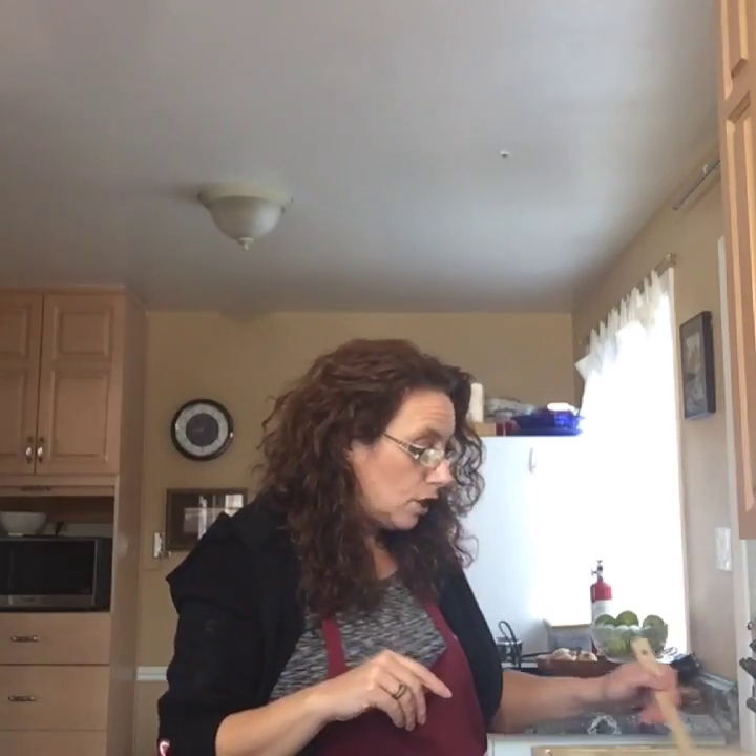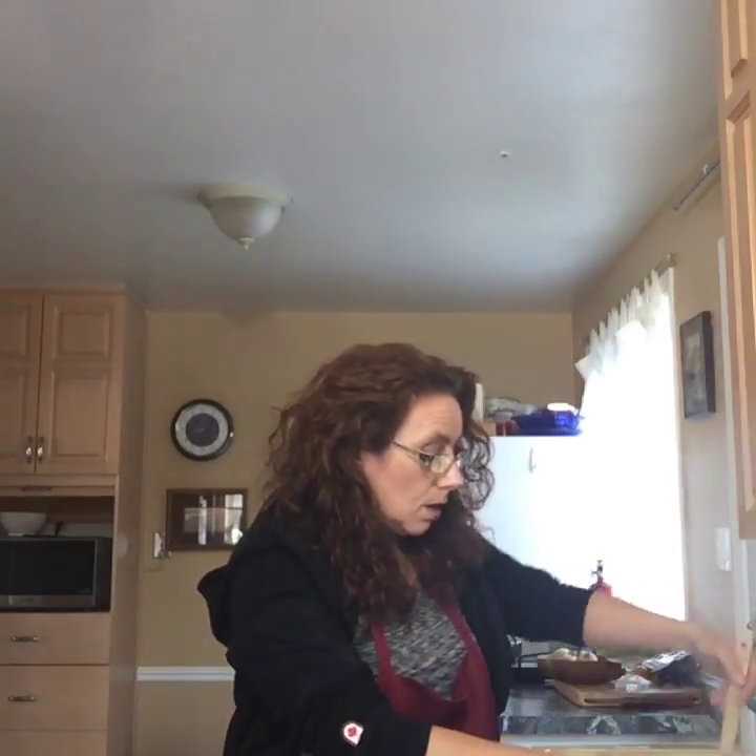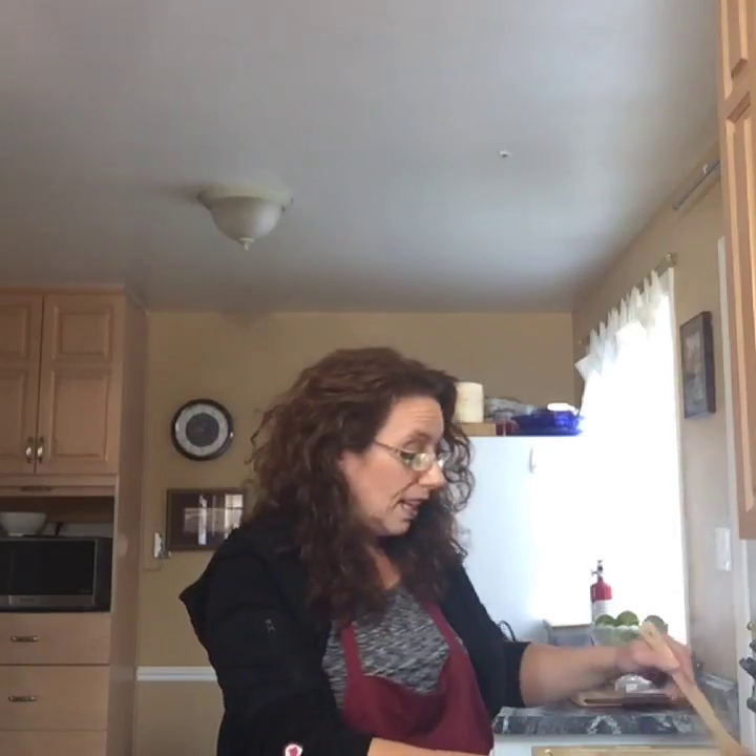The other thing is with the salt — always add your salt to the water when you first get started. Don't add the salt later because then you're just going to make it taste salty. When you add the salt to the water at the start, it will help to keep the oats from getting gummy. It works really, really well.